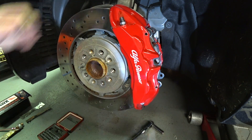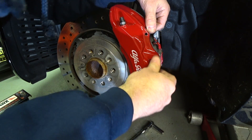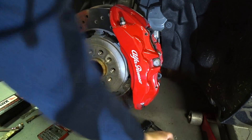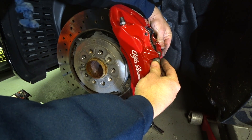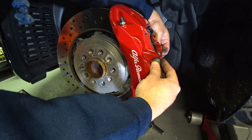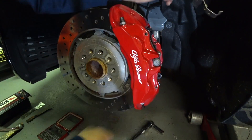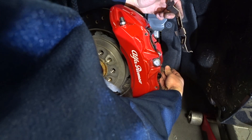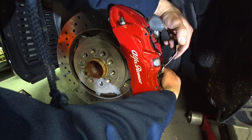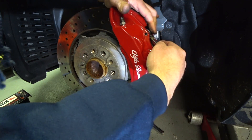Pad number two goes in nice and easy. I'll get the bridge back in there loosely so I can get the retaining pins in. There probably aren't a lot of guys out there doing this to their Alfa Romeos, but I don't fall into that category. Hopefully this can help some of you out there because I think these brakes on this car are terrible.